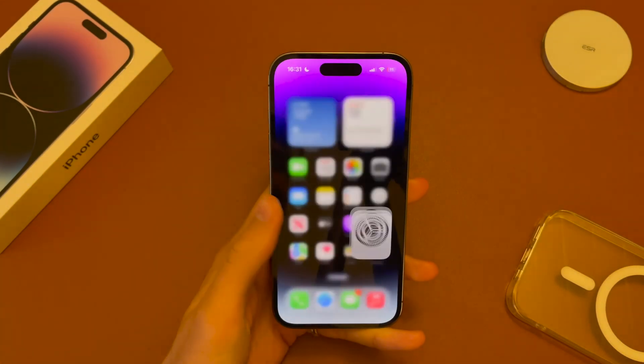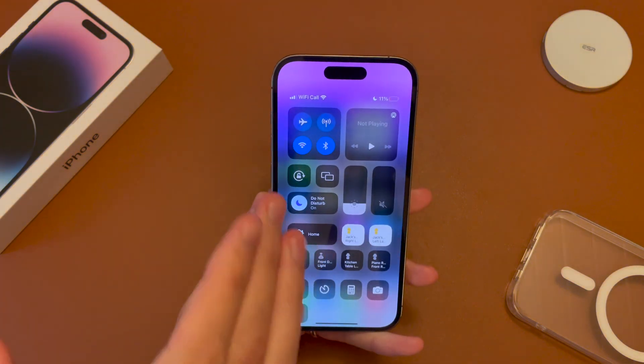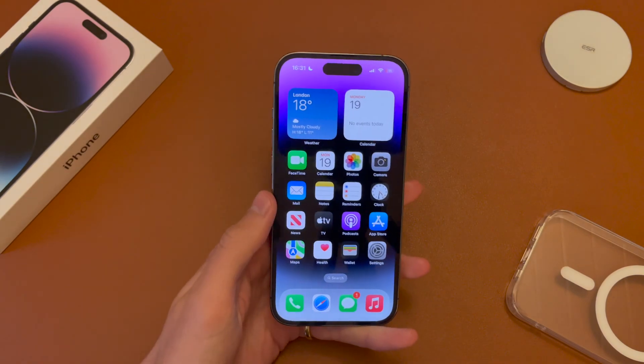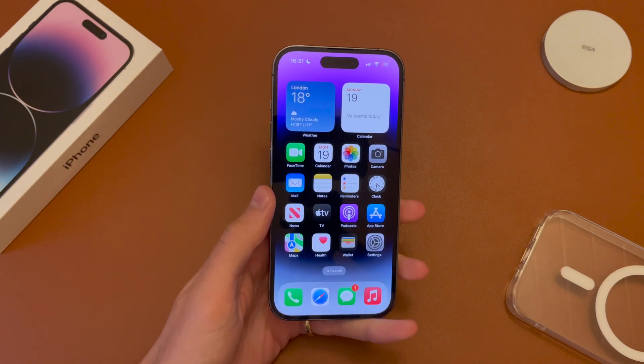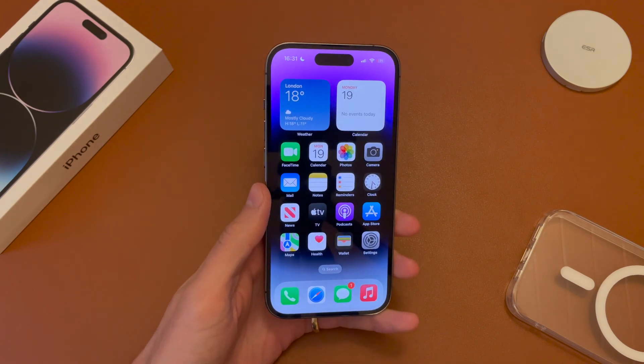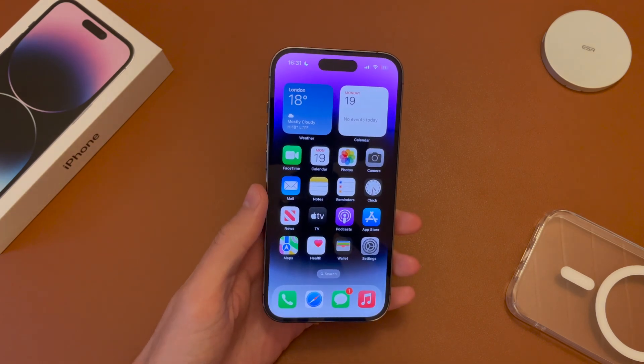If we give it a second and pull down from the top, we can see we have Wi-Fi calling on our carrier. So that's how to set up Wi-Fi calling on the new iPhone 14. Bear in mind, it won't always show Wi-Fi calling — it depends on how good your Wi-Fi is and your cell reception.